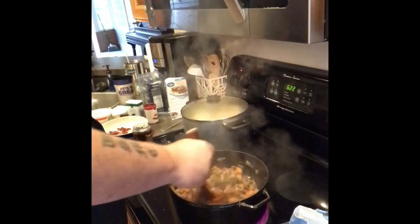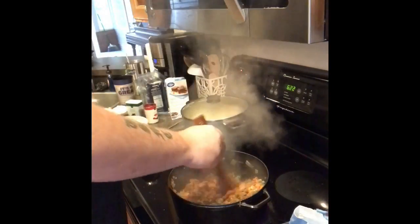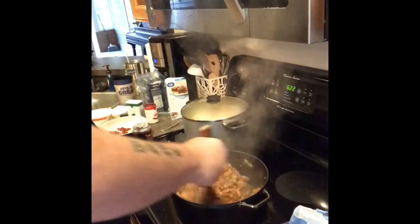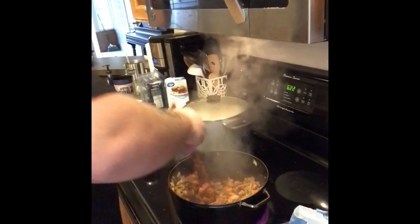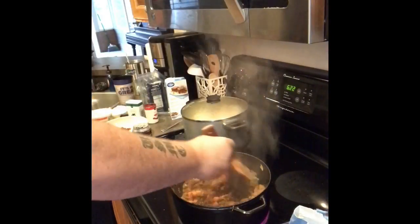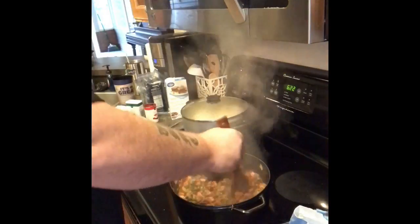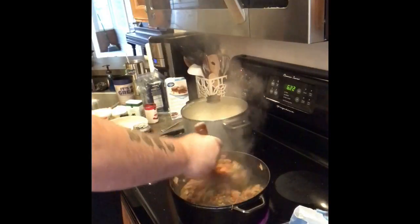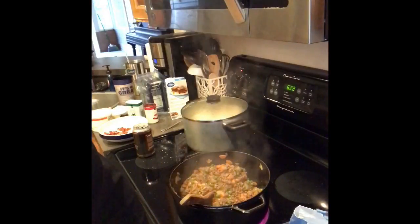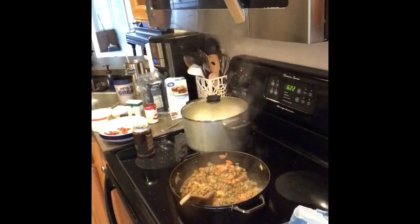You do want to get that tomato paste worked in nice and evenly coated all over your meat and your vegetables. You'll see that is going to get really thick and it's going to get really sticky. And that is the perfect opportunity to grab the Guinness and put that in there.